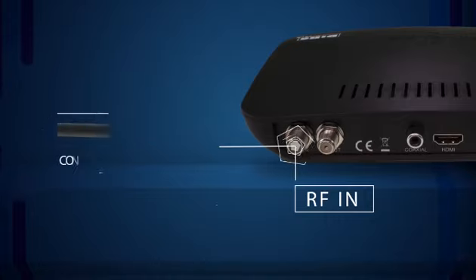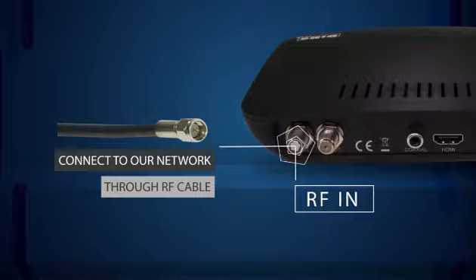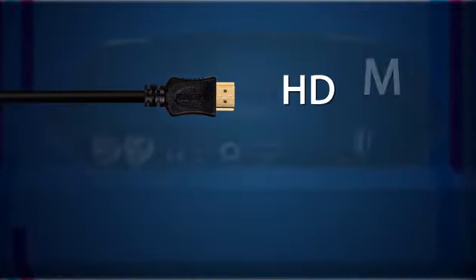The F connector is screwed on to the port that says RF in. This allows the box to be connected to our network. Thereafter, the box needs to be connected to the TV, using either an HDMI or an RCA cable.